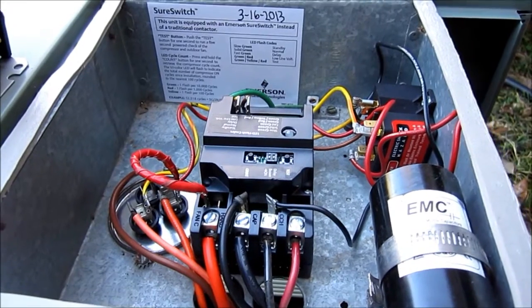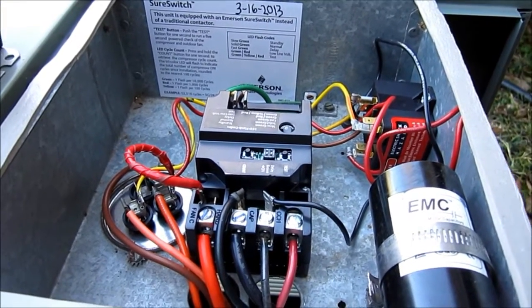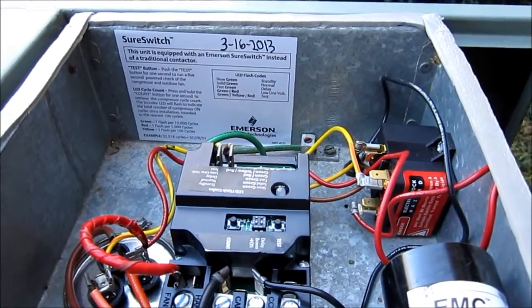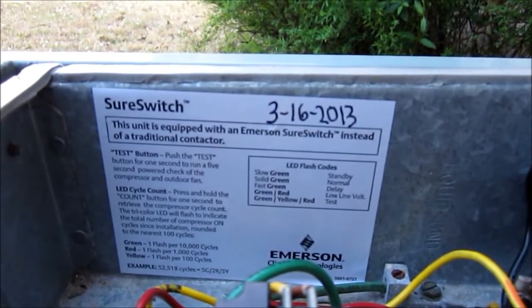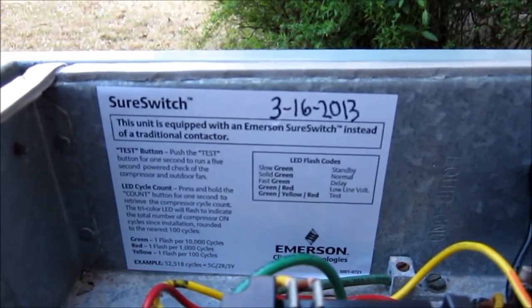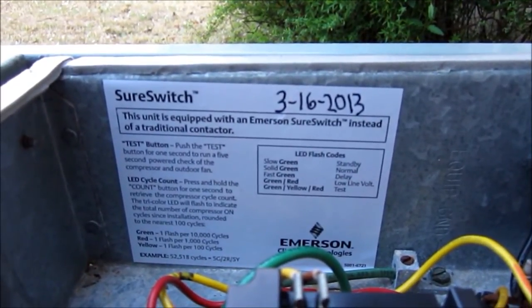It's also got a lifetime cycle count, which I thought was pretty cool. It tells about it here in the instructions and about all the different flashes for the LED code — it's pretty neat. And I put the sticker on, which tells anybody who ever works on this unit besides me some information about how to do it and how to test it. Pretty neat deal.